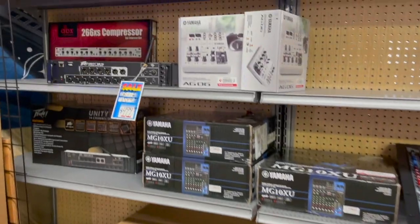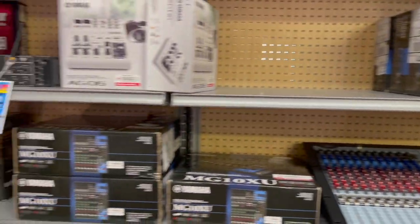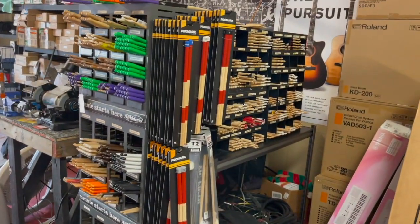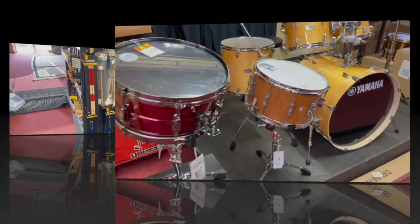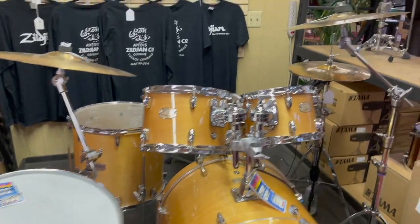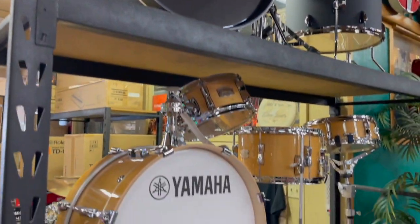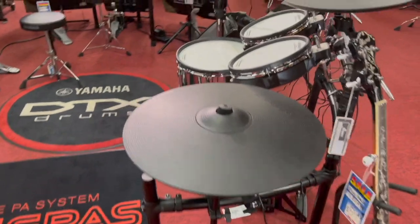Mixers — Yamaha mixers. Drumsticks. Acoustic drum kits, and bass drum pedals. And electronic drum kits from Roland and Yamaha.